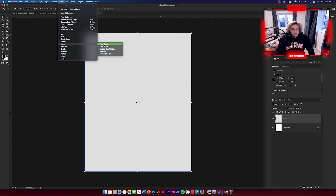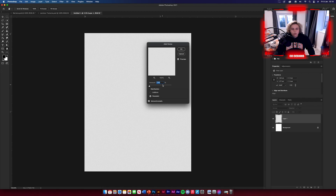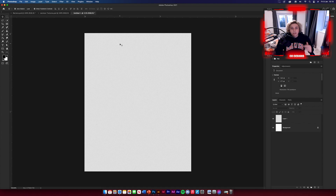Now we need to add some noise to this. Go to Filter > Noise > Add Noise, and put 2.45. It's really subtle and it adds a nice little bit of grainy texture to the design. All of these videos are about layering up textures and applying different filters, so this should be pretty simple for you guys.